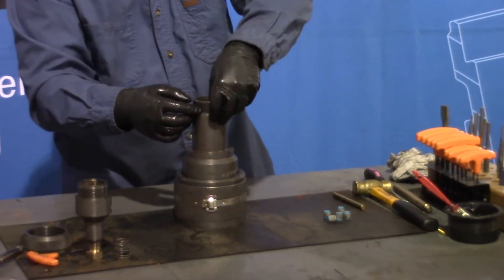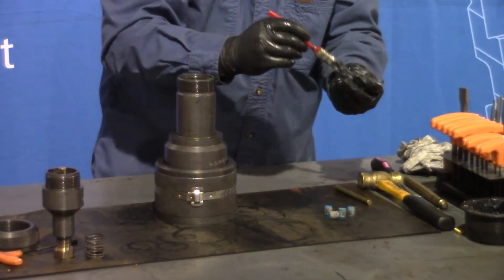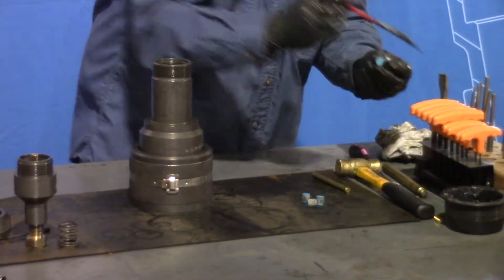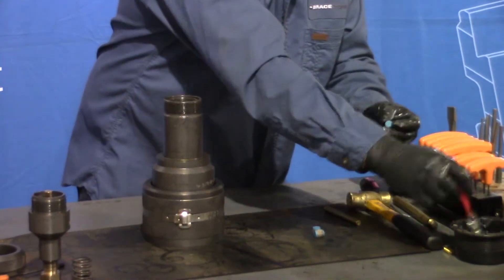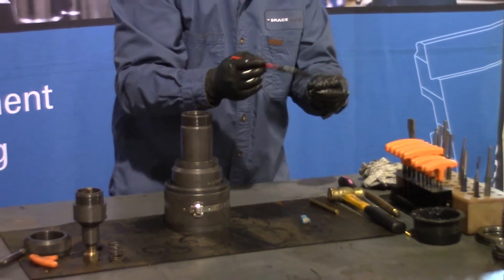And we'll install them into the body, using lots of grease because it makes it easier to come out later as well. Easy to go in, easy to come out.